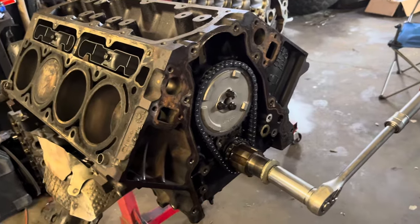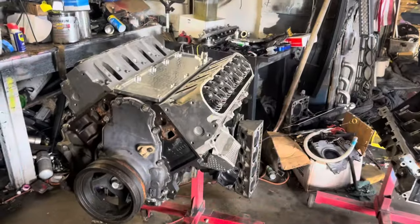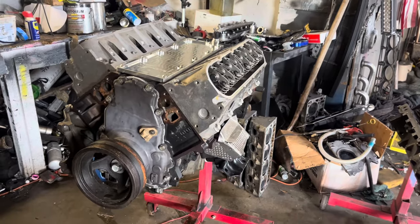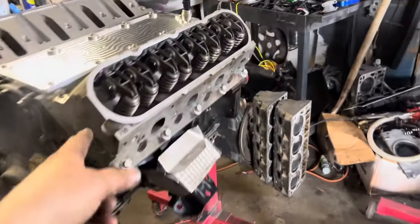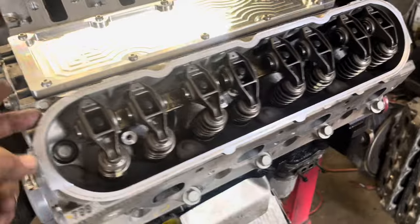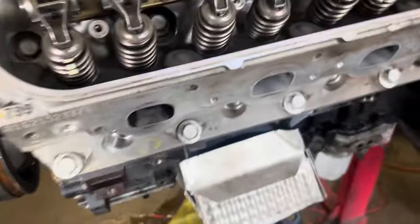I'm using a Tick Performance truck cam - Stage 1. It's a Gen 4. It's not a full rebuild - got new bearings in it, trying to upgrade rockers, some 400 pushrods, Tick lifters which is just a Morel rebrand, and new springs. The heads were decked by somebody else but weren't cleaned, just decked.